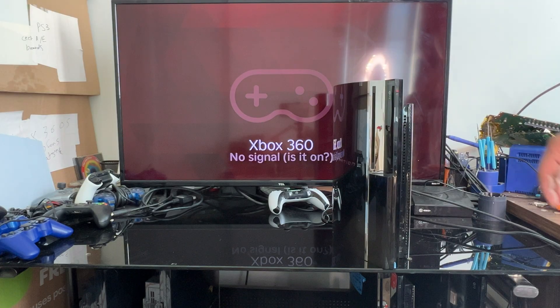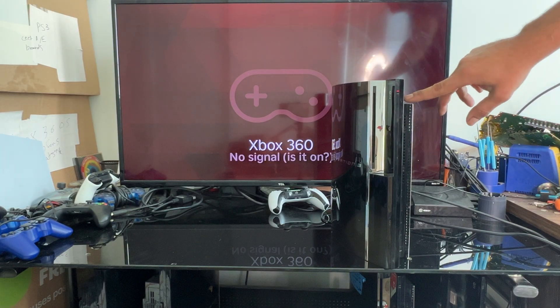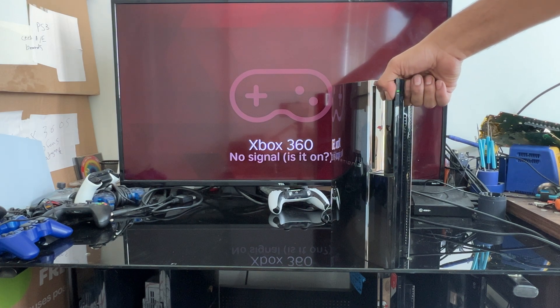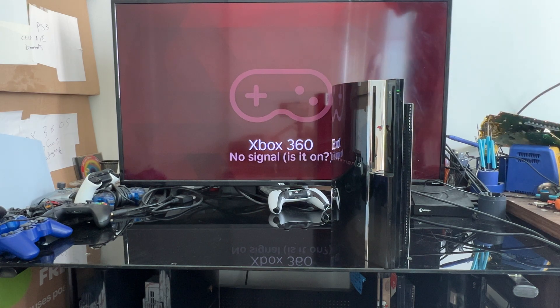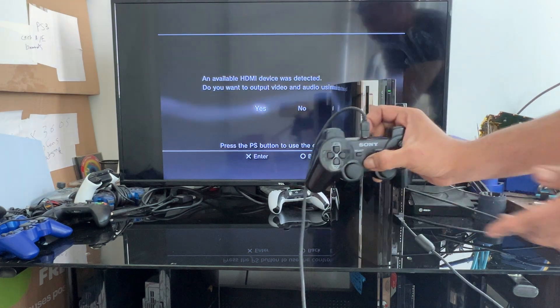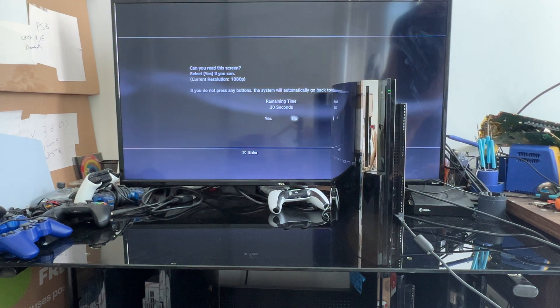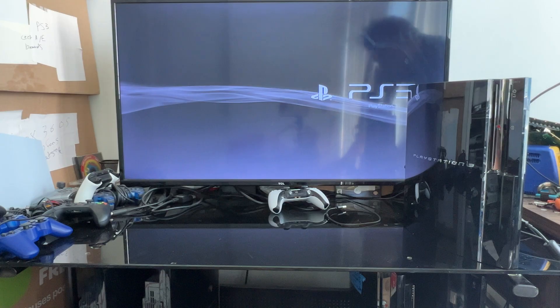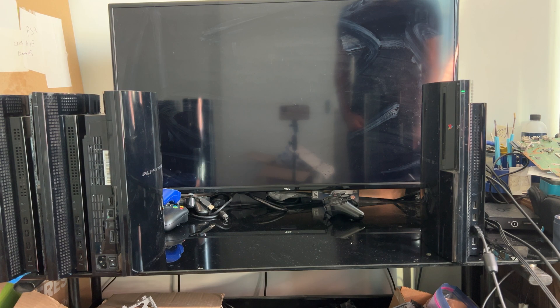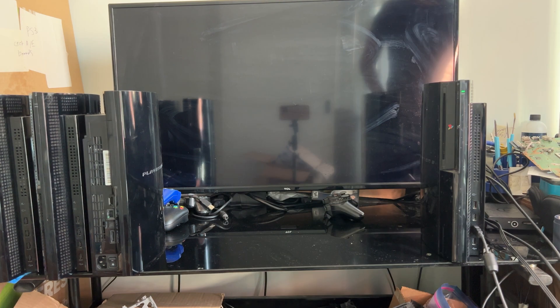Sometimes this problem can be caused by a configuration issue and can be fixed by resetting the PS3. You can do that by pressing and holding the power button until you hear two beeps, and on the second beep you can release the power button. If the problem isn't hardware related, at this point you should see this screen and you should be able to select yes and get full 1080p output.